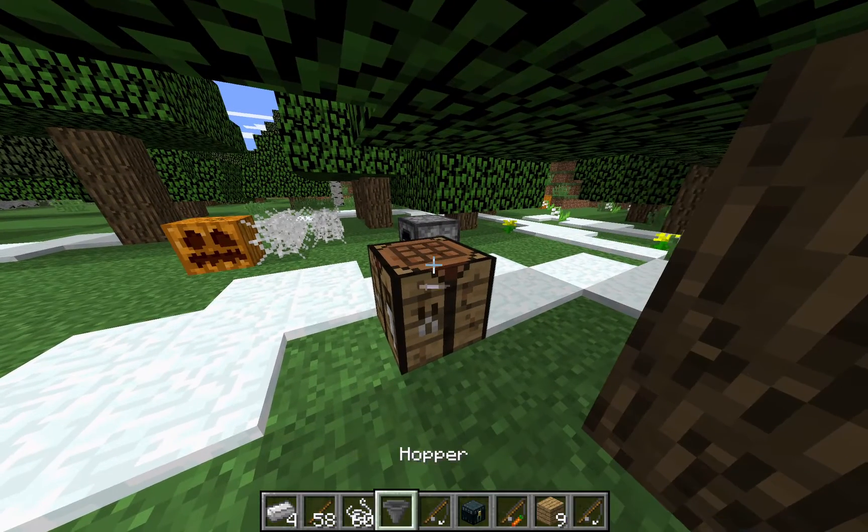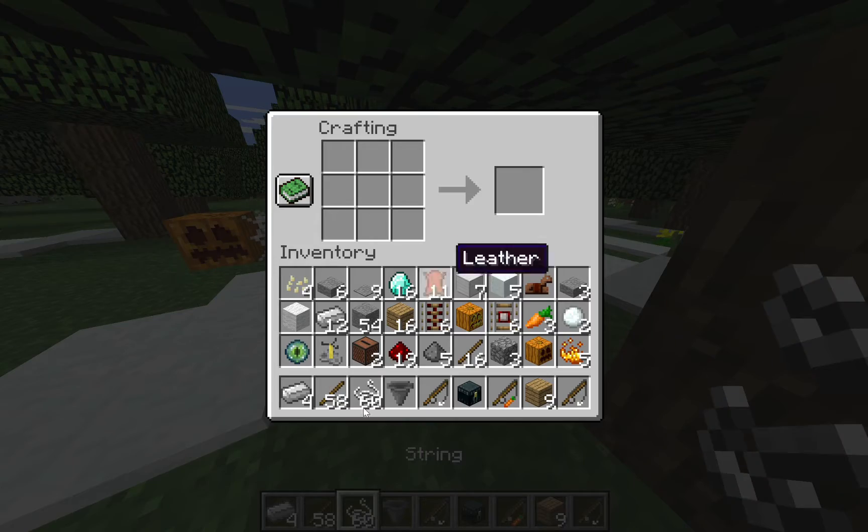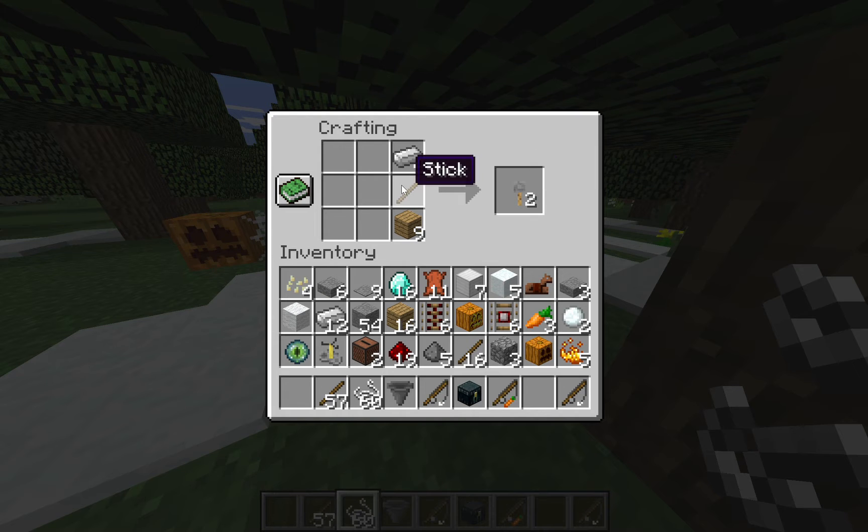What's up guys, this is how to make a trip wire hook. Surprisingly, it doesn't actually require any string — I'm not quite sure on that actually. Anyway, sorry guys, I'm not the best — it's oak planks on the bottom, stick in the middle, and iron on top. That's how to make a trip wire hook, and surprisingly, no string.